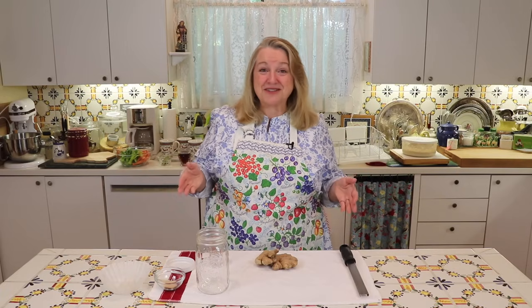Hi sweet friends, I'm Mary and welcome back to Mary's Nest where I teach traditional cooking skills for making nutrient dense foods like bone broth, sourdough, ferments, and more. So if you're interested in learning those types of things, consider subscribing to my channel and clicking the notification bell so you know every time I upload a new video.